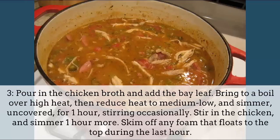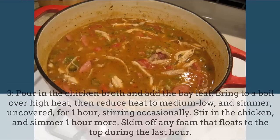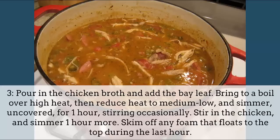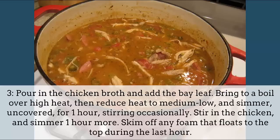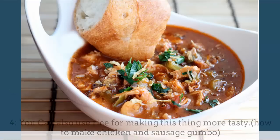Pour in the chicken broth and add the bay leaf. Bring to a boil over high heat, then reduce heat to medium low and simmer, uncovered, for 1 hour, stirring occasionally. Stir in the chicken and simmer 1 hour more. Skim off any foam that floats to the top during the last hour.